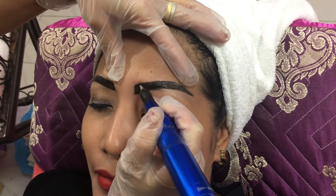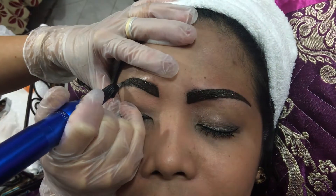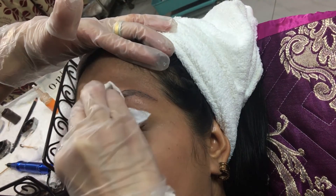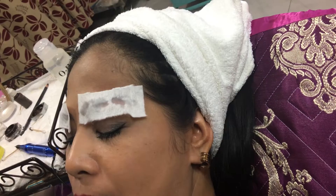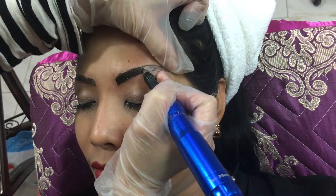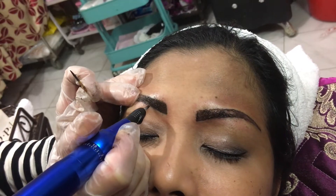Then I use the tattoo machine to make the guideline. Then I apply numbing cream to the area that will be treated. The numbing cream is kept on for 2 to 3 minutes. After that, I wipe the cream and apply the ink according to the eyebrow shape.